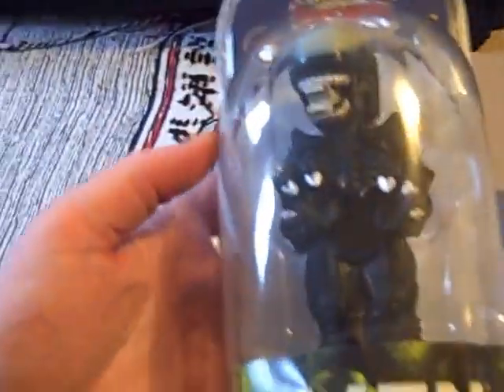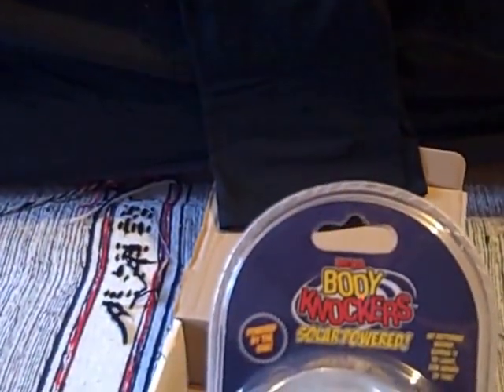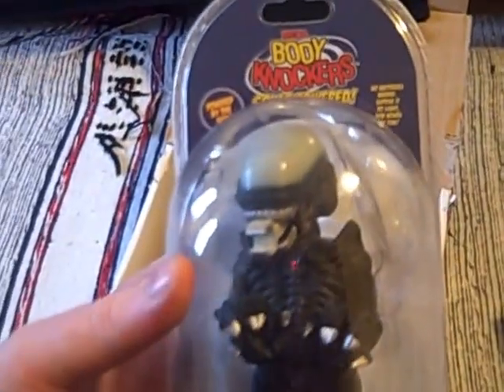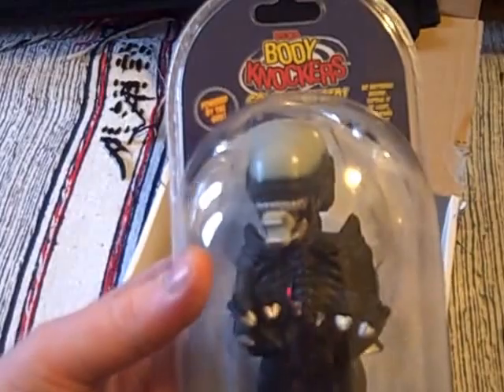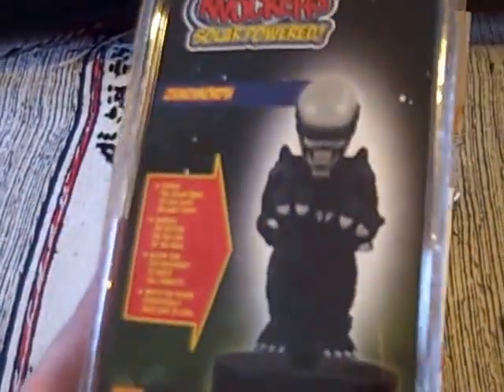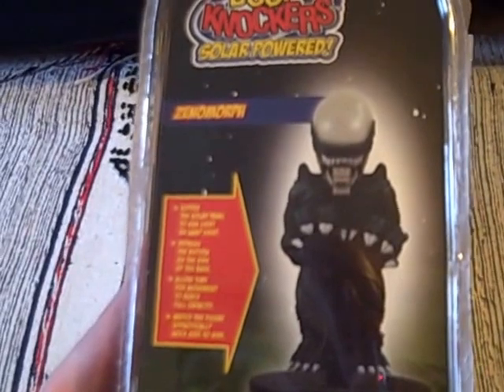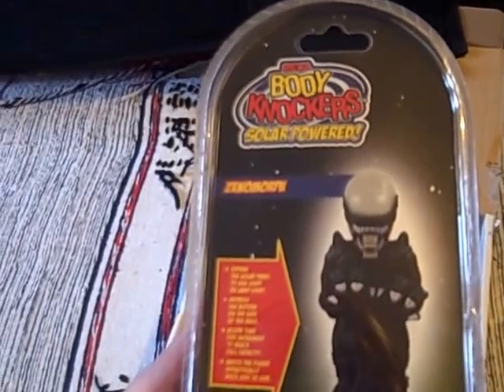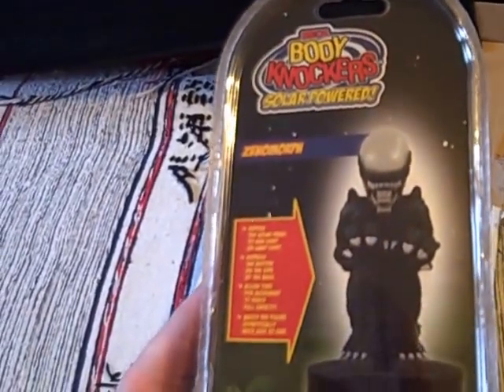We've got another alien one here that certainly fits with the alien theme. It's another Nika one — Body Knockers, solar powered. Powered by the sun, no batteries. Expose it to light for hours of fun. Presumably the solar panel is at the top of the head. According to the back, it works with sunlight or lamplight — press the button on the side and it will hypnotically rock side to side. So very different and certainly interesting.